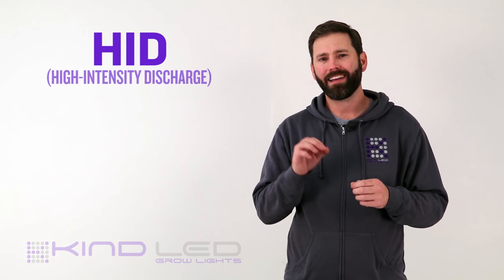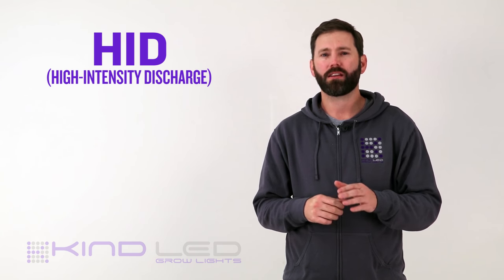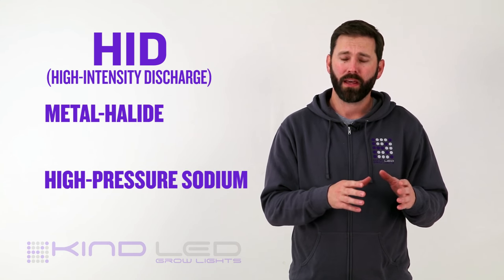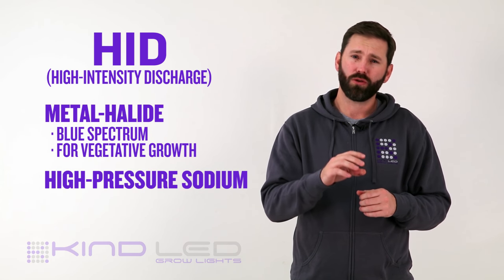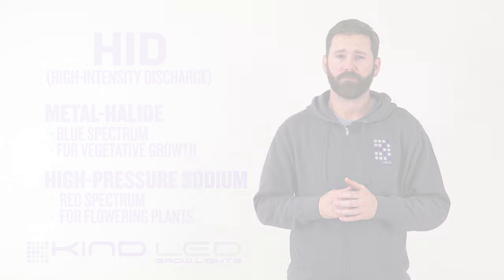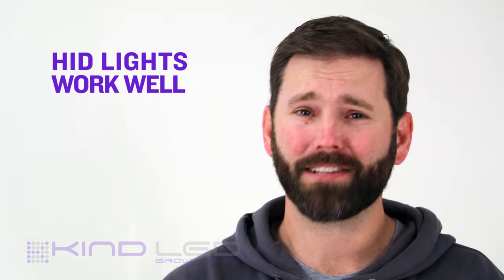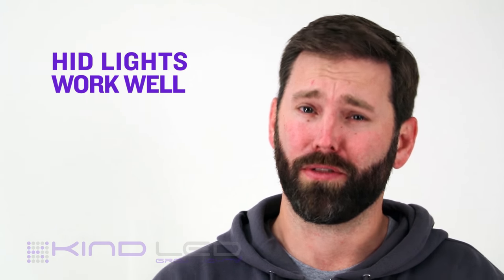Let's start with good old HID. HID lights, or high intensity discharge lights, are definitely the traditional option in grow lighting. These lights come in two primary varieties used in growing: metal halide and high pressure sodium. Metal halide lights have a cool or blue spectrum light that has emission suitable to vegetative growth. HPS, or high pressure sodium lights, have a warm or red spectrum that is suitable for flowering plants. Nobody is denying that these lights do work well for growing — the massive amount of light produced from these bulbs contains a suitable spectrum for plant growth with suitable intensity.